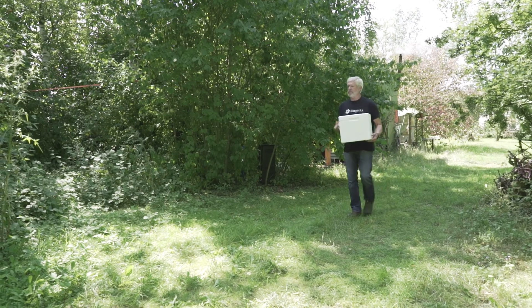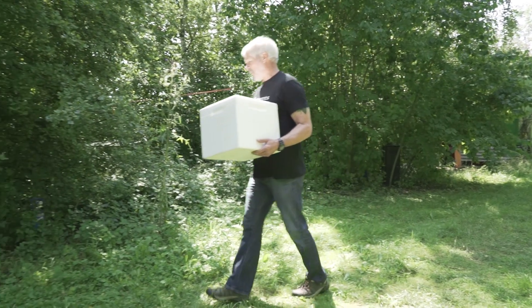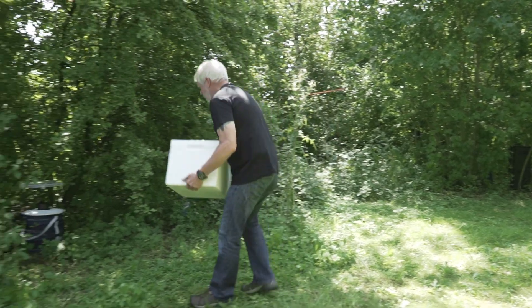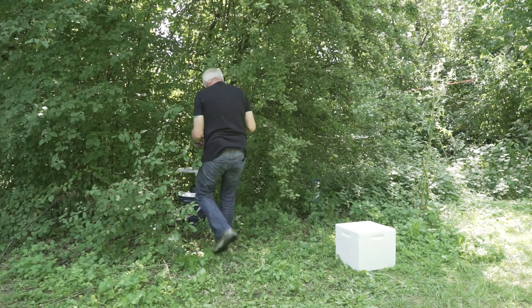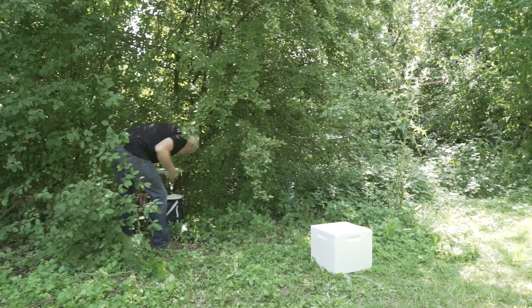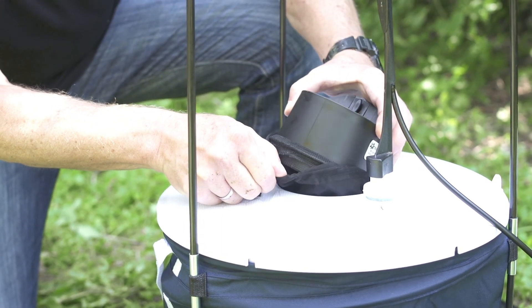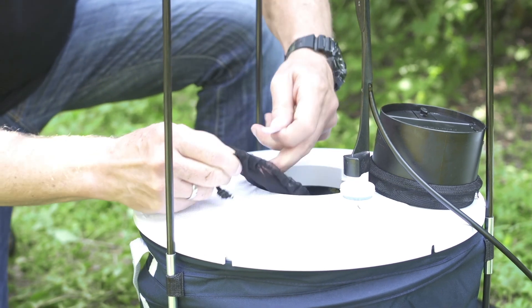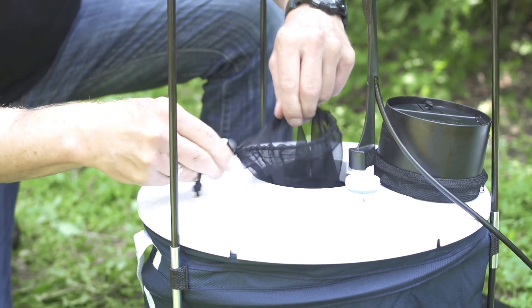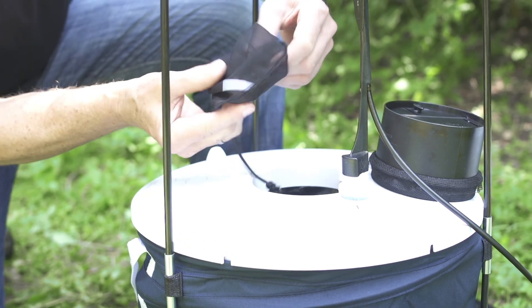After 24 hours, Dr. Gordon returns to collect the mosquitoes and bring them back to the lab. Dry ice can be used in case mosquitoes are to be analyzed for pathogens. When they are only going to be identified to species, placing them in a cool container is sufficient. With the trap still running, Dr. Gordon places a label with the date and trap location in the catch bag and removes the catch bag, holding it inside the suction current of the trap to prevent mosquitoes from escaping.